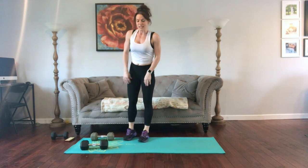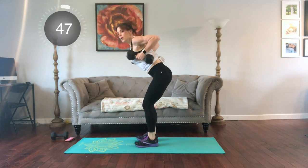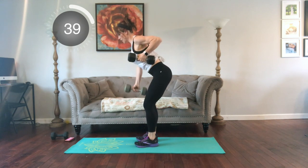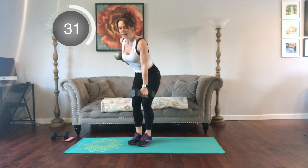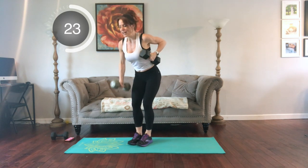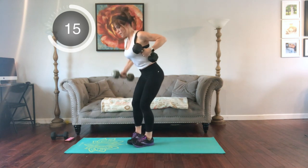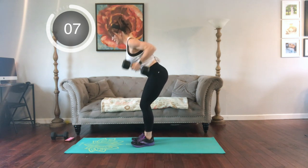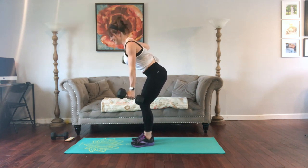Next we're going to have an isometric dumbbell row. So instead of keeping our hands down, we're going to keep them up. Little bend, weight comes up, we're going to lower, lift, other side — same thing. I'll come at an angle so you guys can see that a little more clearly. So we're getting in that moving exercise with that little squeeze where your arms stay still. Really nice isometric hold there — we're training strength and muscular endurance. Breathe.